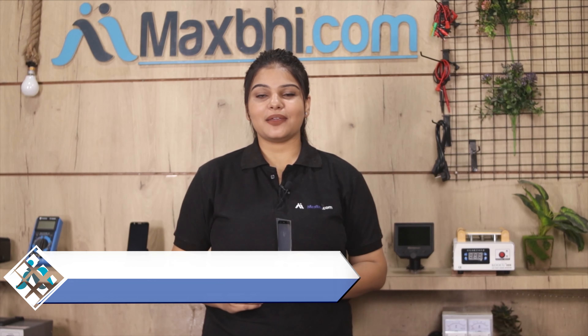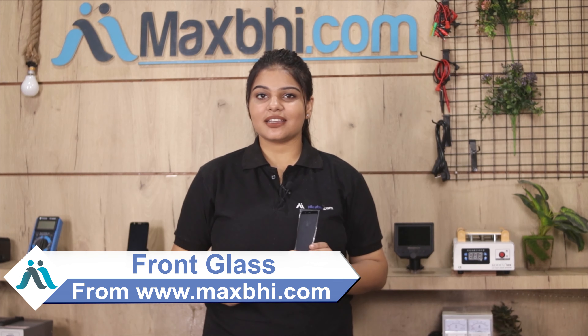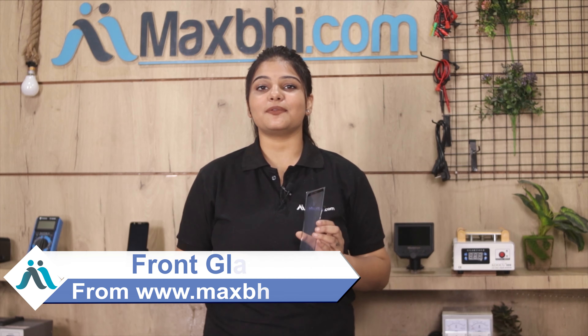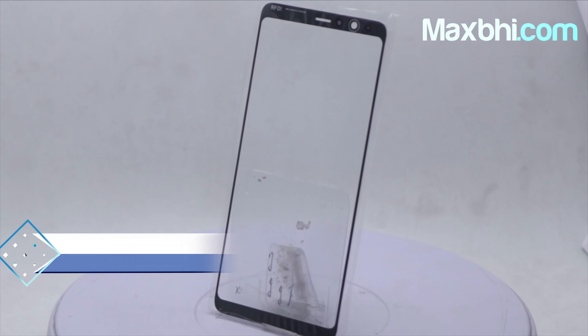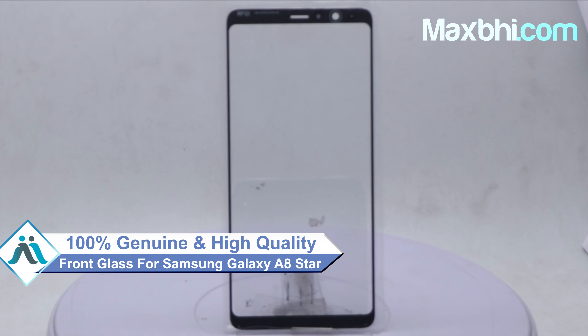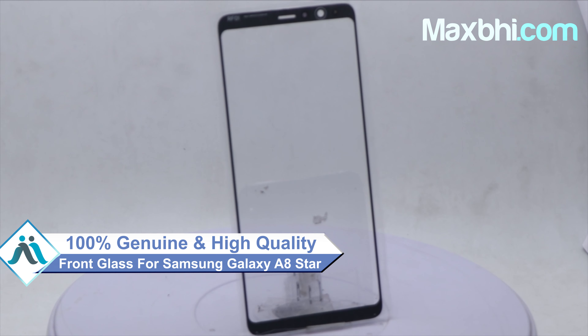You can fix your phone yourself at home or get it repaired by any professional very easily. You can buy your Samsung Galaxy A8 Star front glass — a 100% genuine quality product which works similar to your original, with a perfect fit for your Samsung Galaxy A8 Star.